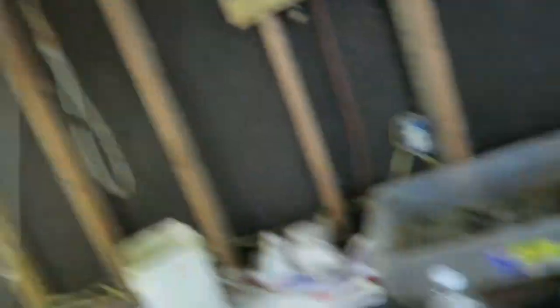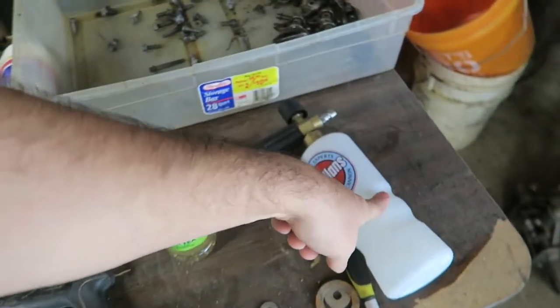It also helps to have a wand without a long extension on the end, and a foam cannon is a good thing to have too — then you can wash your cars with it. You don't want to use degreaser on your car because it'll take off the wax, and you want to keep that wax. If you've got all these things, you're in good shape.